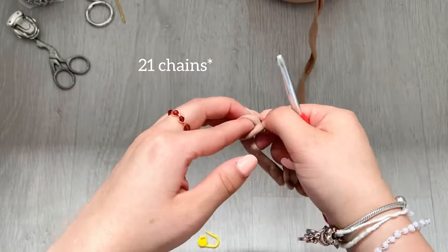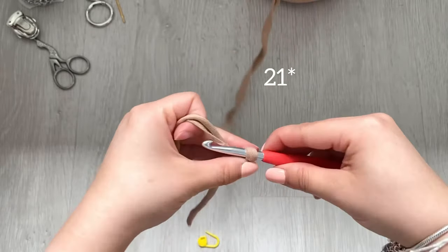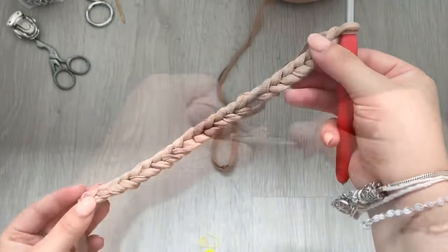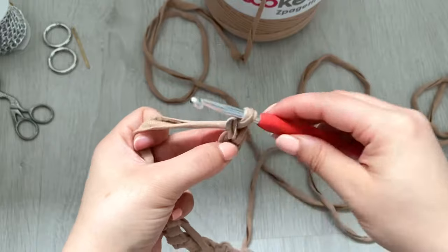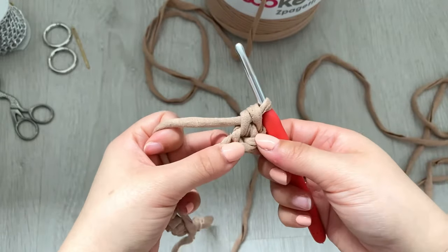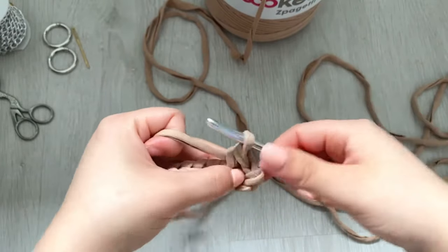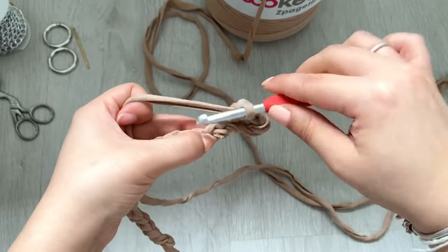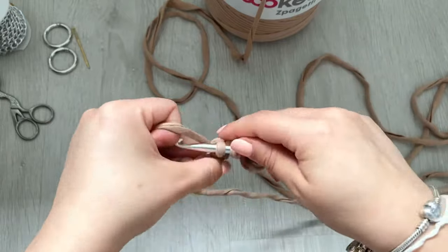To start off, we're going to make 24 chains. Create your slipknot, set your hook, and chain 24. Once you've got your chains, we're going to single crochet in the second chain from the hook. Then single crochet again into the next stitch, chain one, skip the next stitch, go into the following stitch, and repeat — so two single crochets, chain one, skip a stitch — repeat that to the end.